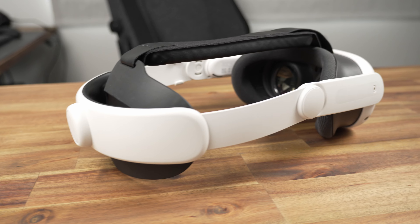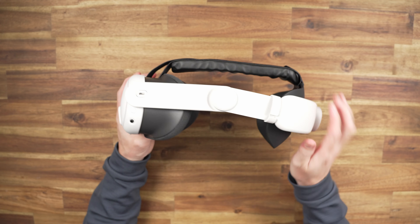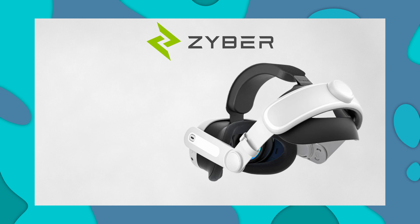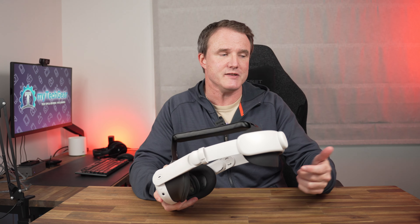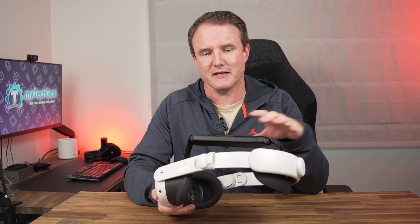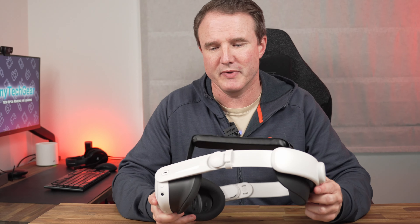Overall the head strap looks nice with some shiny accents down the side. It fits nice and flush with the headset both on the side where the charging port is and also where the 3.5mm jack is for any headphones. Weight-wise, this weighs around 220 grams just for the head strap itself. To put that in comparison, Meta's own Elite head strap weighs 183 grams, so it is a little bit heavier, but you get extra padding across the top and more adjustability with the pivot points, and all that adds a little bit of weight.